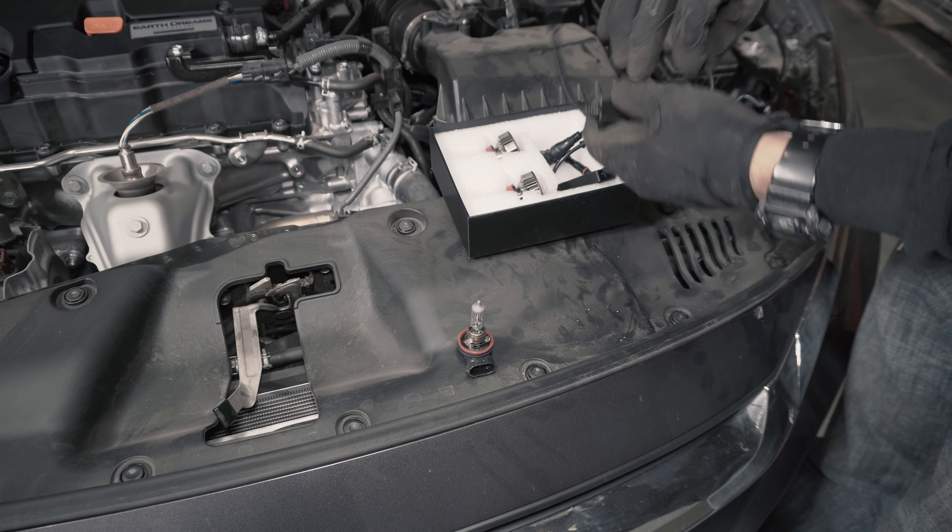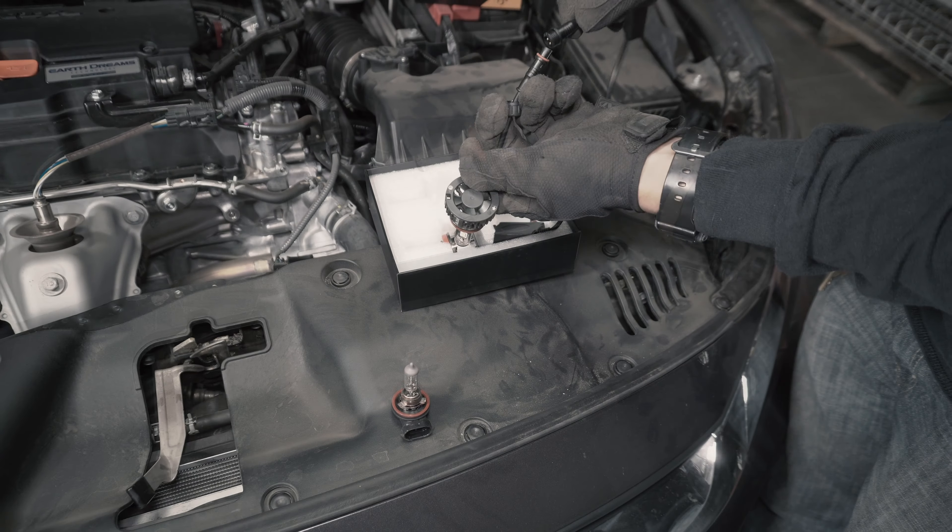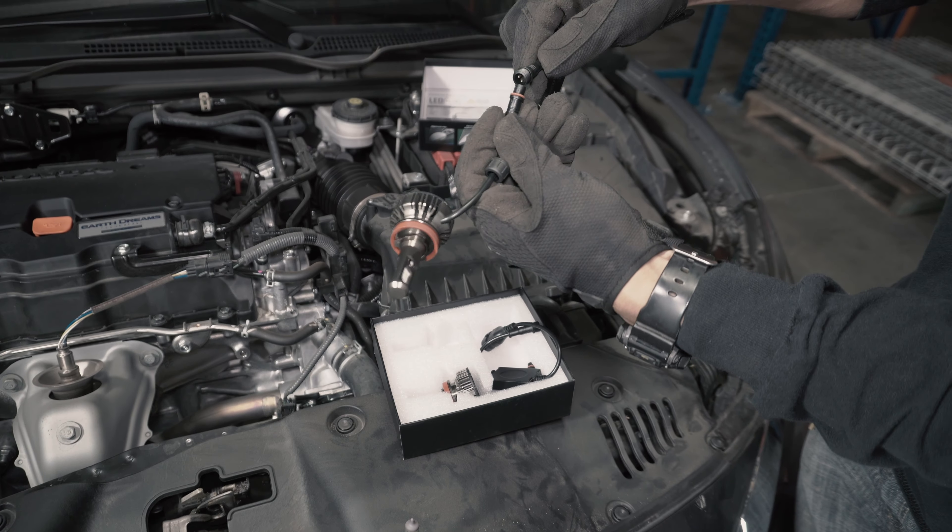Now, let's grab the new LED bulb. It is important to connect the bulb to the driver and secure the connection by twisting the lock.